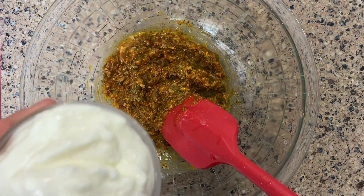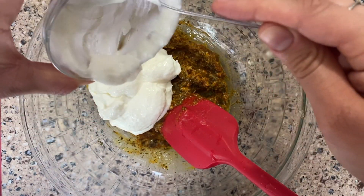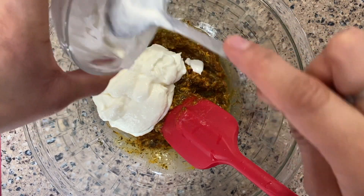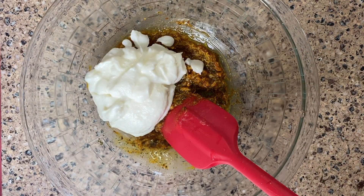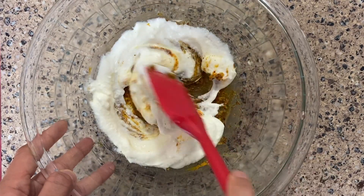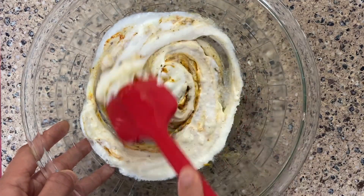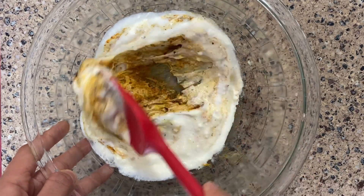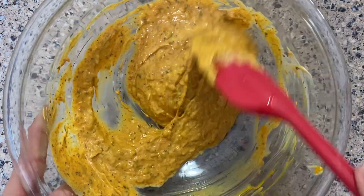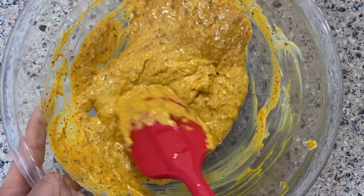Now we're gonna add approximately 200 grams of yogurt. I hung this yogurt in a cheesecloth for about five minutes because I wanted to get rid of the water as much as possible. But if you don't have that you could also use Greek yogurt, which is actually highly recommended. The reason is because the thicker this marinade is the better it'll stick to the paneer. We want the marinade to stick on it and let it absorb all of the flavors. Mix it all up and as you can see it's turned into a nice yellow brownish color and our marinade is ready for our vegetables and paneer.